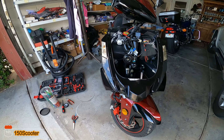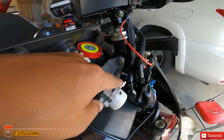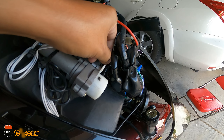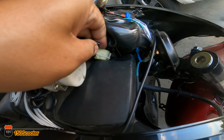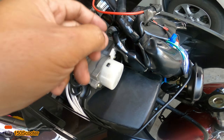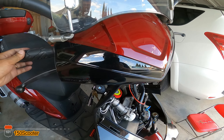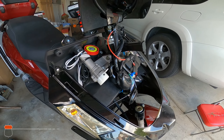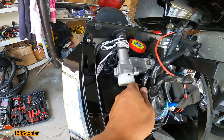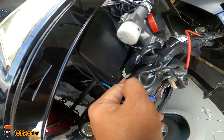I did a couple of changes to make sure it doesn't get loose again. The zip tie location over here — I changed it to over here so it gets more wiggling room. I also zip-tied the connection right here so it won't come out. Those two changes should make it a lot better. Moving the handlebar now, as you can see, it won't interfere with anything else.